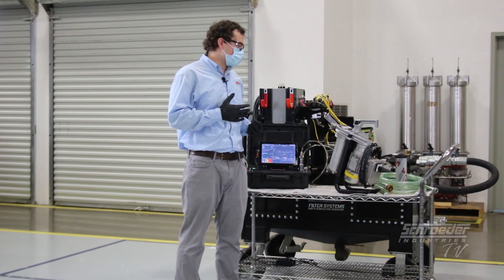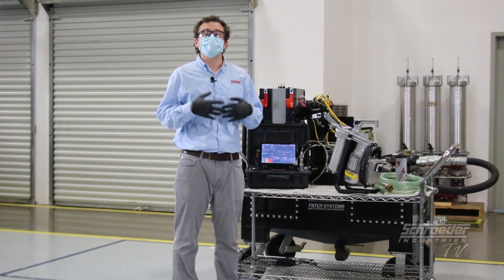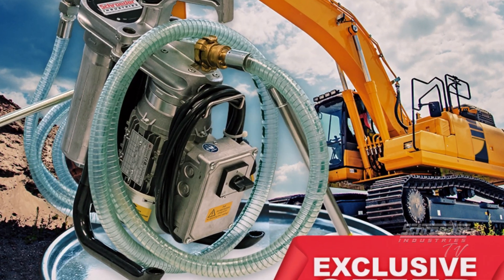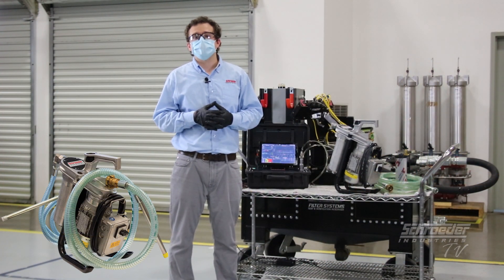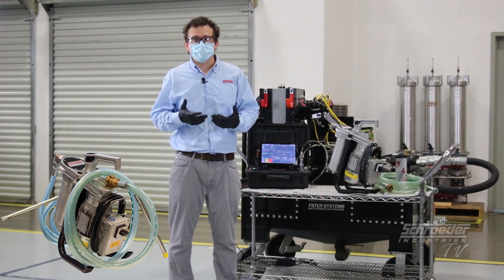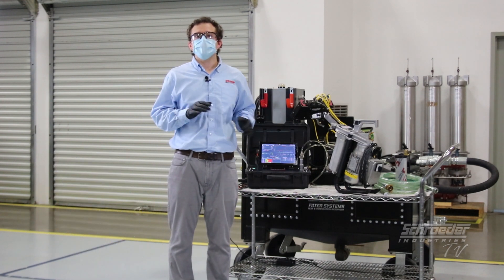Today we're very excited to demonstrate one of our newest additions to the offline fluid conditioning product line, our HFS 15, which is a compact, cost-effective, and ergonomic solution for performing offline fluid conditioning, otherwise known as kidney looping.